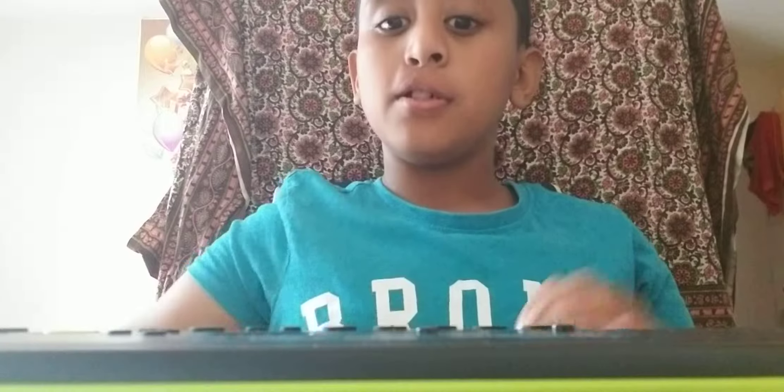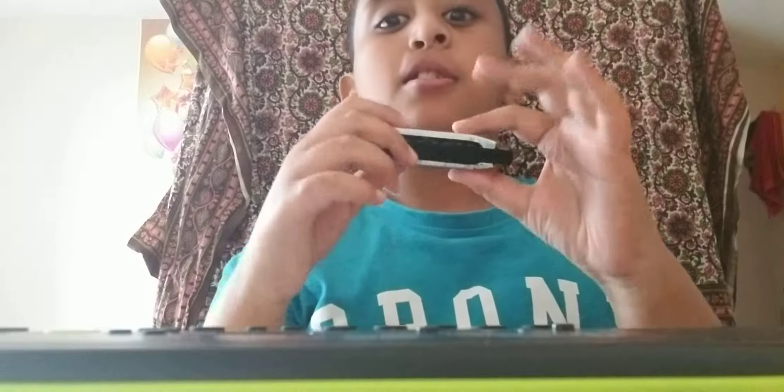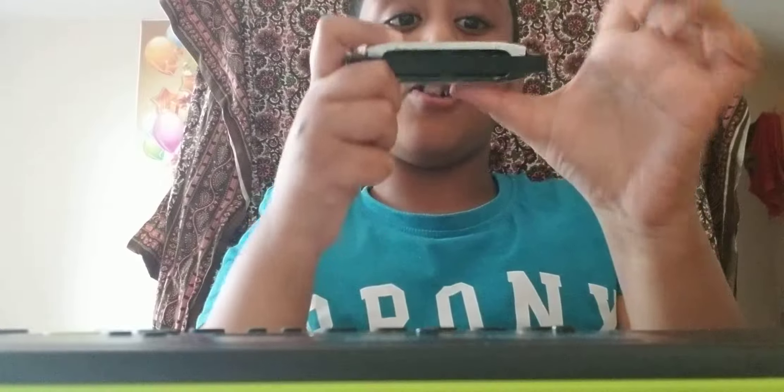Hey guys, today I'll show you how to learn music. First of all, you need a harmonica. First you have to play left hand L shape.